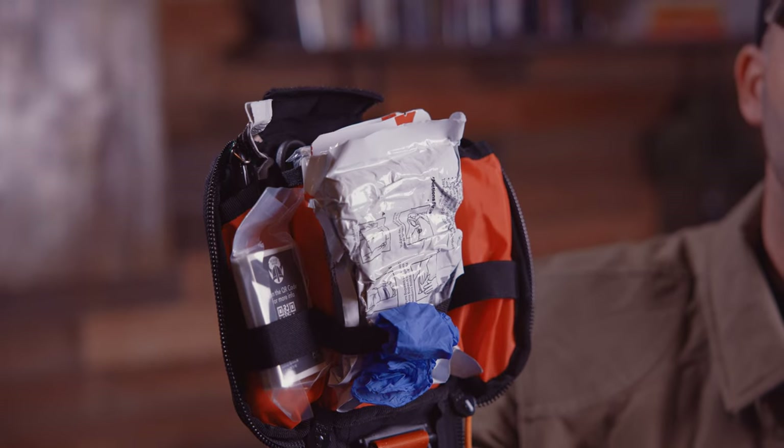Hey guys, Nate with Fieldcraft Survival, and I wanted to introduce you to the Fieldcraft range med kit. Inside you're going to notice a lot of familiar items that you've seen before, but we wanted to take the best of everything and put it inside something specifically designed to be an individual first aid kit on the range — to treat everything from major traumatic injuries to minor cuts and scrapes — and use it fast.